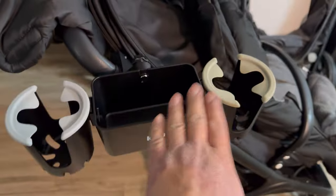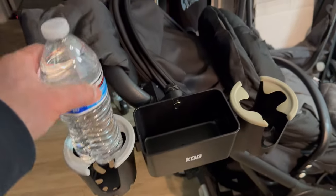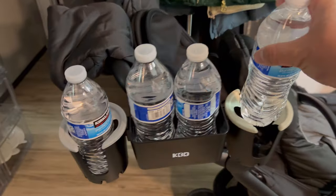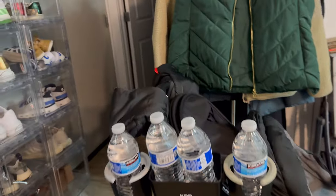Let's put something heavy in to test it out. One bottle here, two here, and another one here — that's a total of two liters. It's holding pretty good.